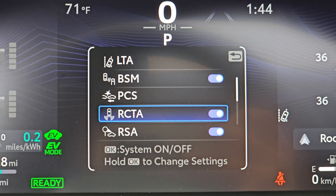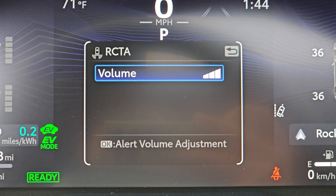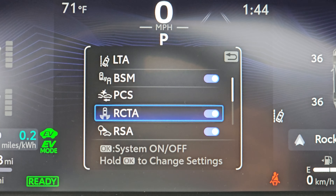That's the rear cross traffic alert, which is whether or not you've got people coming behind you while you're backing up. That's a very useful thing — I've got the volume on the highest, so I really like to know.